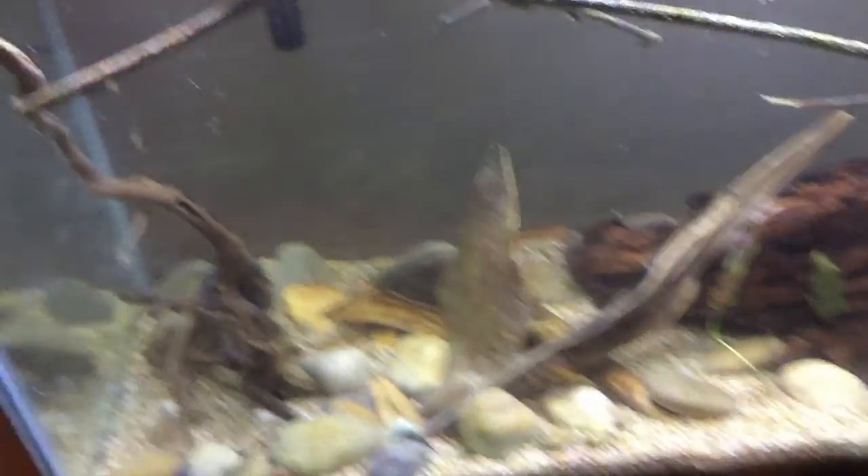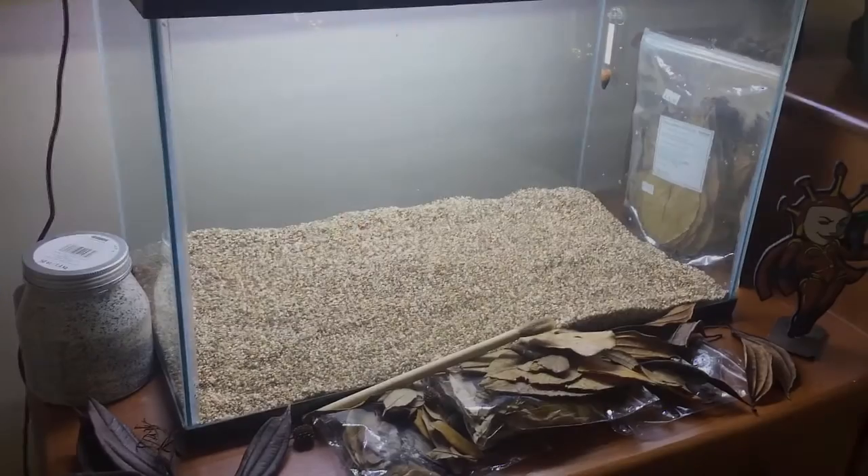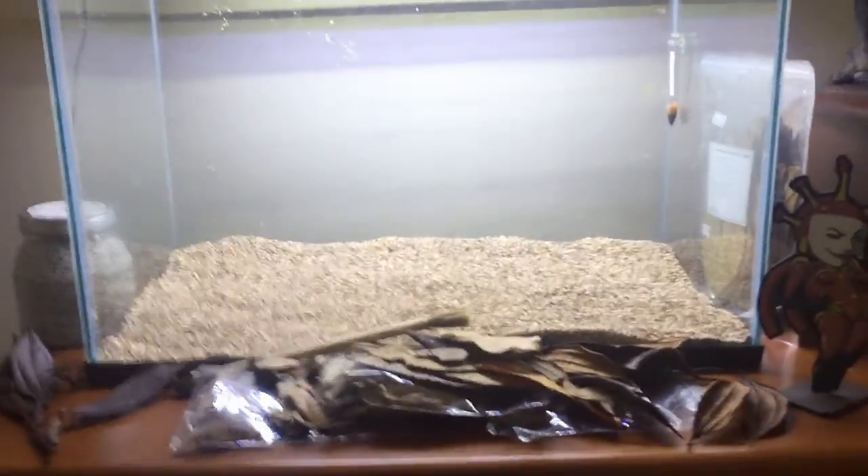I'm gonna stick a few floating plants in here before we're done. Looking good. Got a nice layer, gets a little taller at the back. I think we're gonna make it a bit deeper.